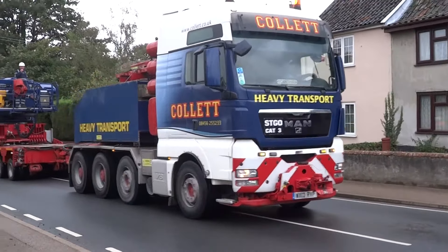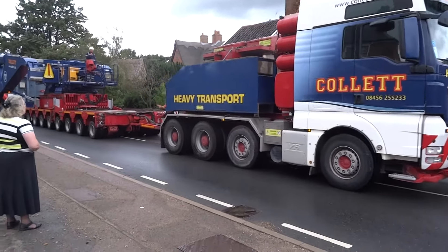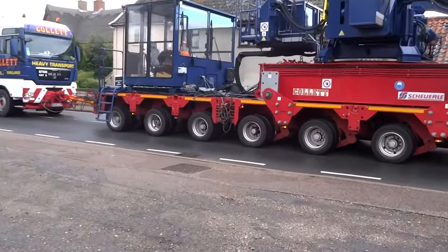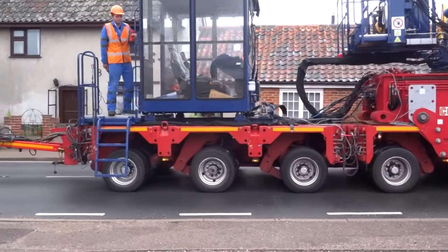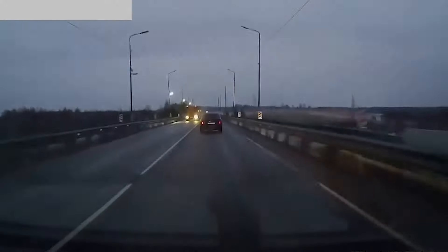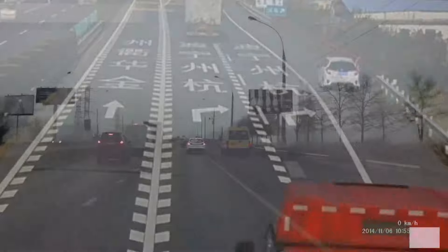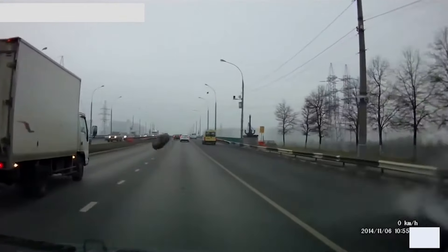Whether your operation involves running a vehicle with four wheels or a special types rig with 104, losing just one of them would spoil your plans for the whole day. You may think that doesn't happen nowadays with modern vehicles, strict maintenance regimes, daily checks and so on. But with respect you would be wrong. Call it wheel loss, wheel detachment or whatever you like — unfortunately it still happens. In fact fairly regularly, and the result is the same: often disastrous, sometimes fatal.